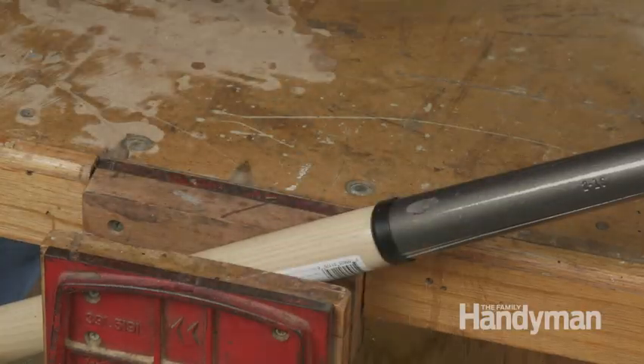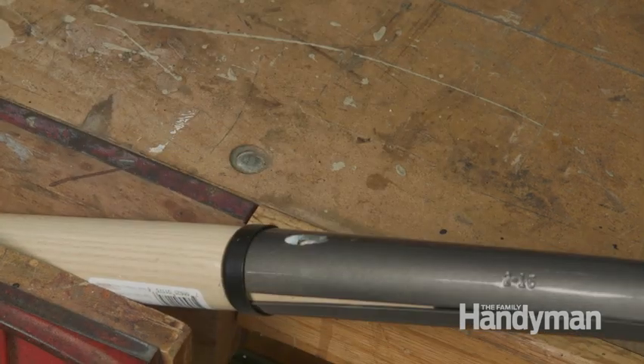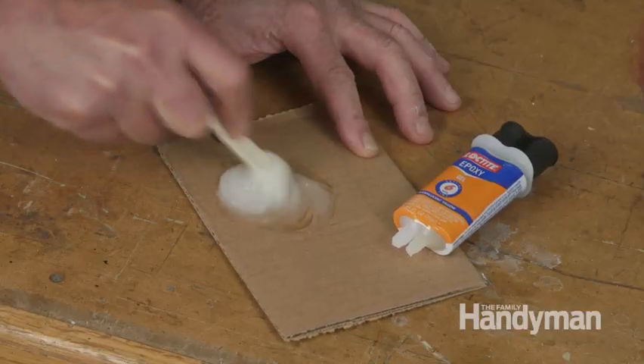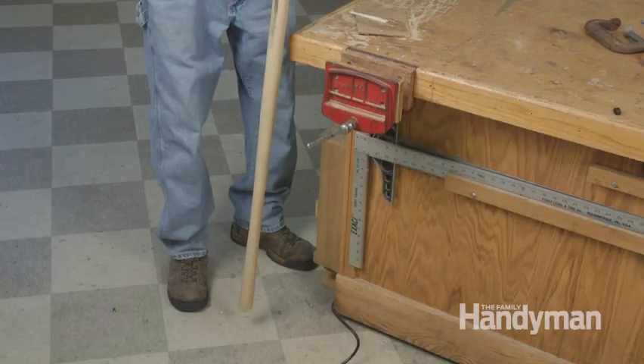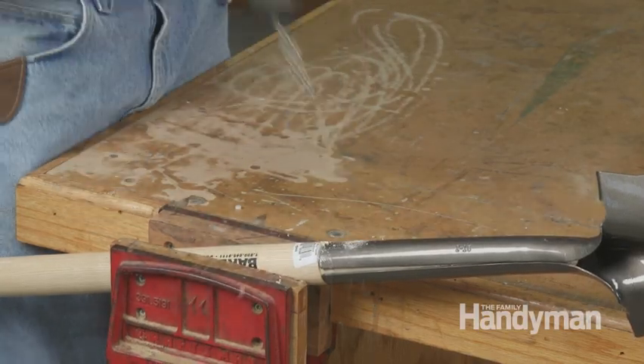Remove the D-handle by grinding off the rivet and driving it out with a punch. Then the handle will pull right out of the hosel. Mix up some epoxy, slather it on the handle, and stick it into the blade hosel. Tap the handle on the floor to drive it home, then drill a quarter-inch hole through the new handle.